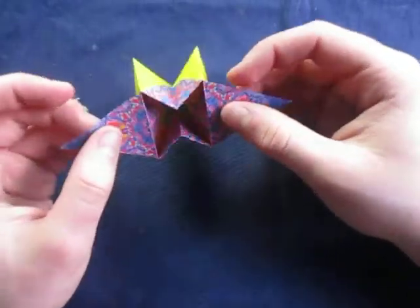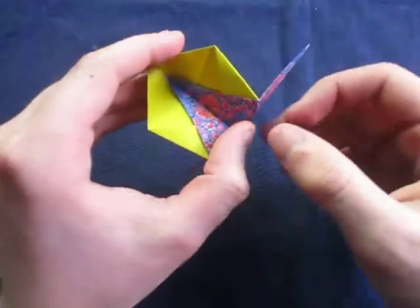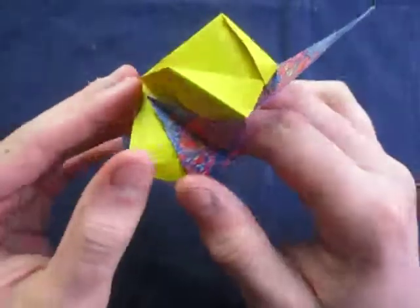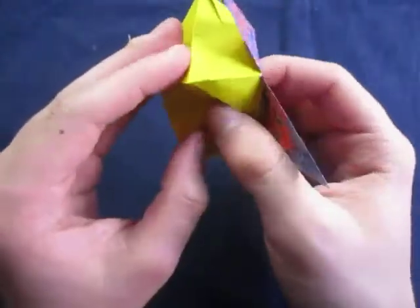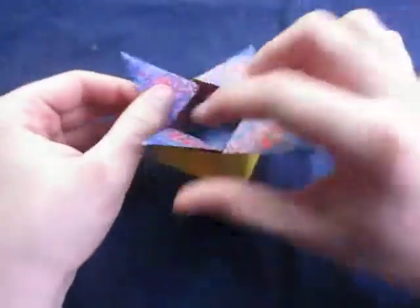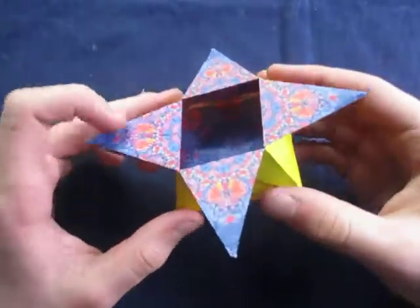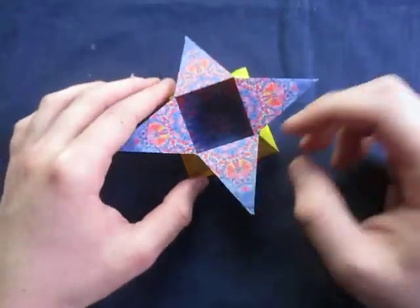Alright, now comes the fun part — we're going to open it up. Just pull apart like that. And now you can unfold this as well, and push this crease out. Unfold that and push this crease out, and this crease out. Like that. And now I'll just kind of shape it to taste like this. And there it is — the star box. So it's a really cool model.